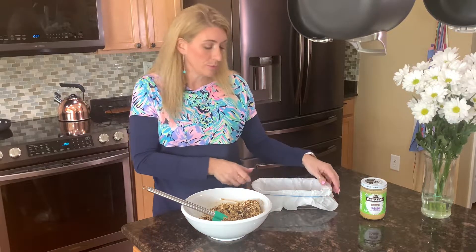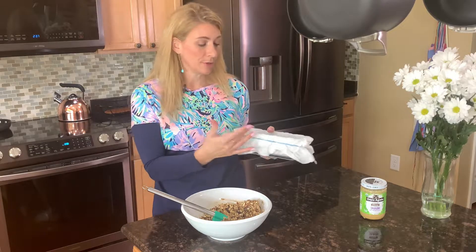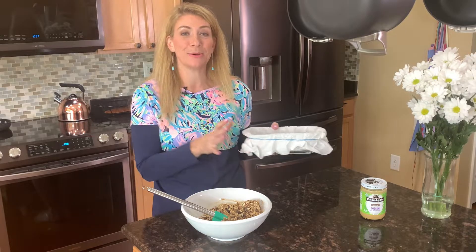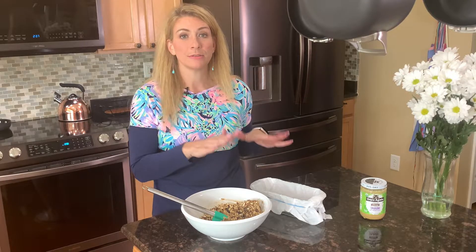Once everything is combined, we're going to put it all in a loaf pan. I have my loaf pan here lined with parchment paper. A great trick — put a rubber band around the pan to hold the parchment paper in place so it doesn't slide around. Pat the mixture in, then stick it in the freezer. Leave it in the freezer for about an hour and then they're good to go.